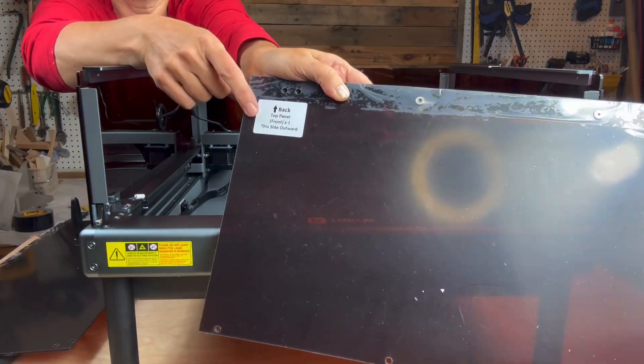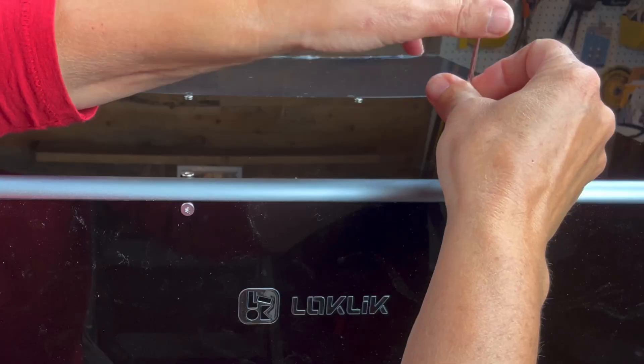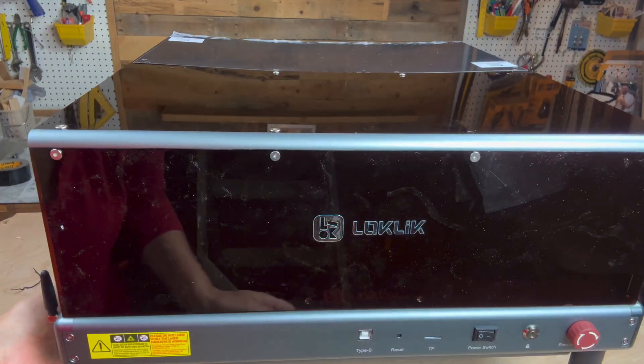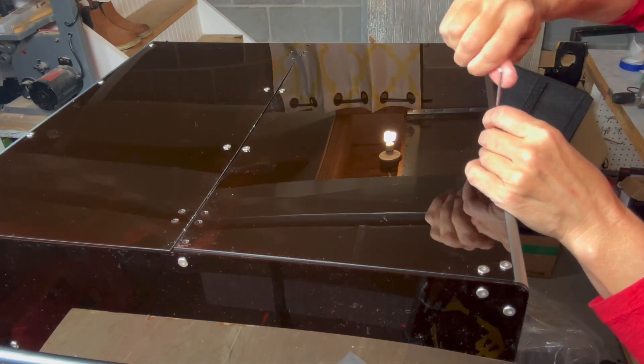Now find the front top panel, front panel, and corresponding U-shaped connector bar and attach them using the screws and hex wrench until secure. Repeat the steps using the back panel, back top panel, and U-shaped connector bar.